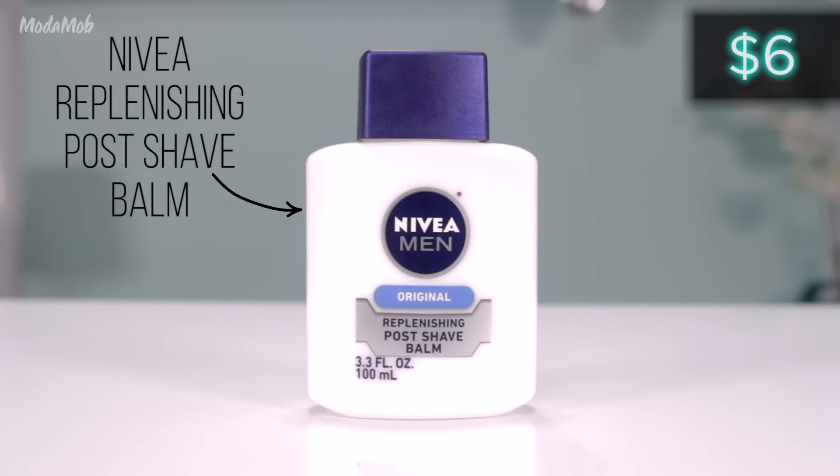I'm really excited about this. This Nivea replenishing post shave balm for men — for men — is a thing, and a lot of beauty bloggers are using it as primer and swearing by it. They're swearing that it keeps them in perfect makeup mode all day long.